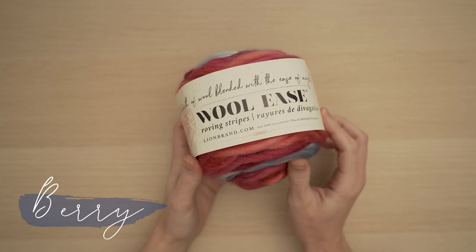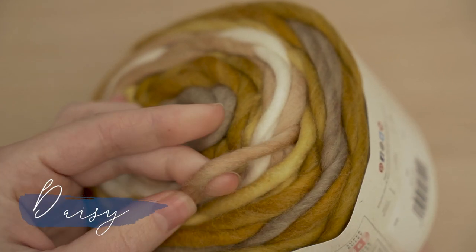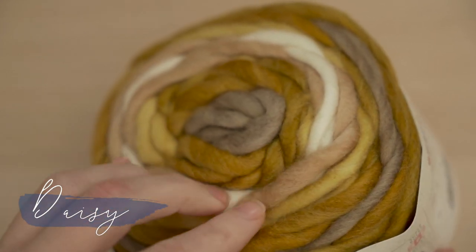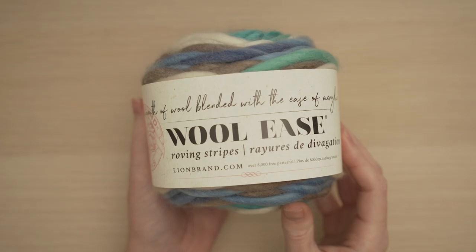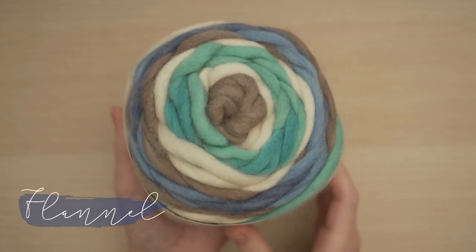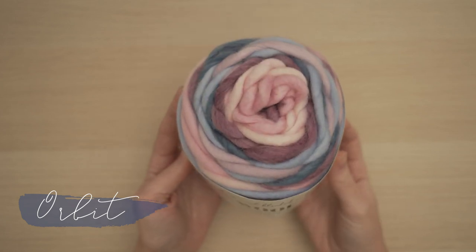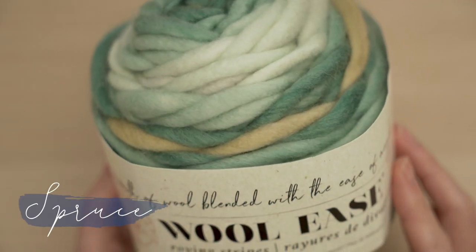Woolies Roving is a super bulky single ply yarn that comes in gorgeous self-striping colors. This yarn is soft and squishy because it's lightly spun, and it has a fuzzy halo which adds some extra coziness to your projects. This yarn works up super fast with big bold stitches — an excellent choice for accessories.